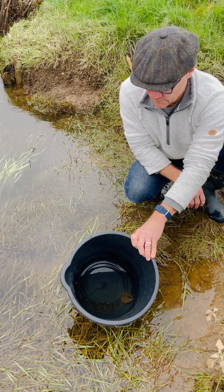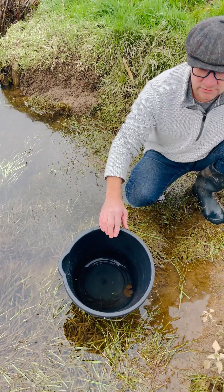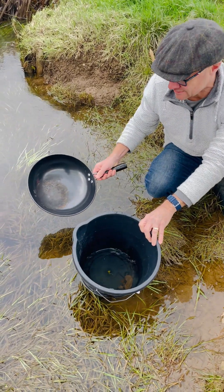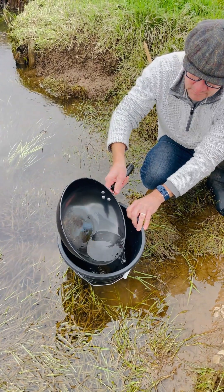All I had was an old frying pan — I'm not going to cook the eels, I promise! We'll use this to transfer some cold water a bit at a time into the bucket to help them acclimatise.